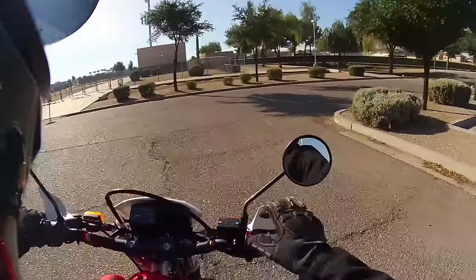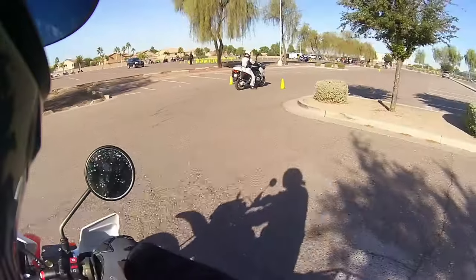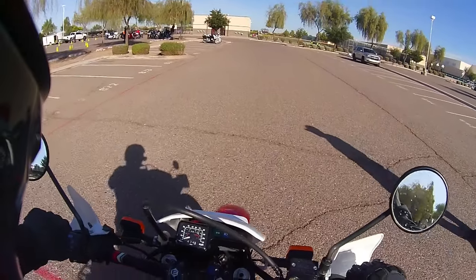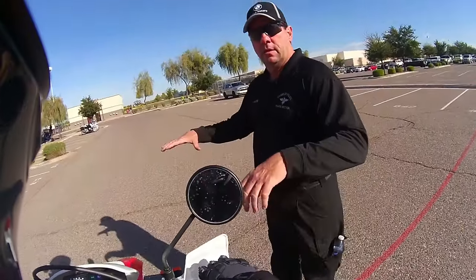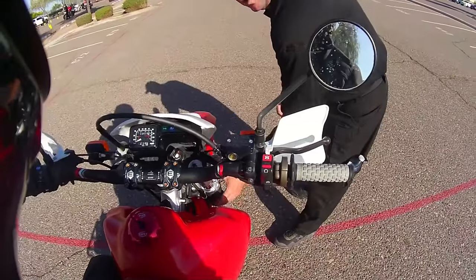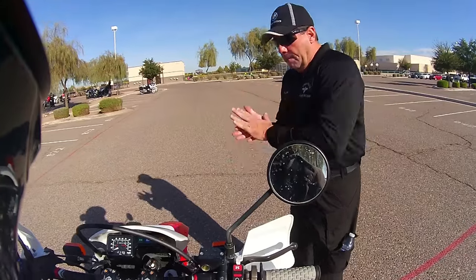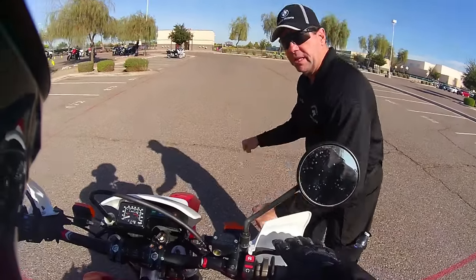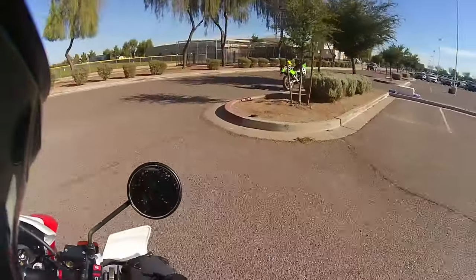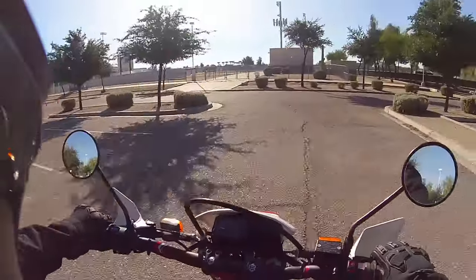Now we're braking — the goal is to stop from ten miles an hour using only the front brake, which is going to be fun because I'm pretty sure mine's gonna shriek like a banshee. Press the brake — press it — you have long suspension so this thing's really going to dive and you don't want that. You want a nice smooth dive. Oh my god, this is so noisy, this is embarrassing. Remind me to change these brakes.